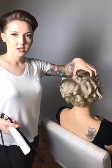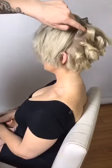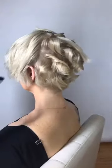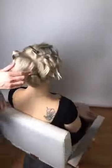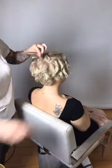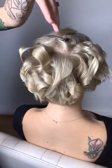As I move up to the top section, I over-direct and elevate — really pulling up and over when I get my iron in there. This gives me a lot of lift at the scalp. If I didn't want much lift I'd lower the elevation and pull more down, but I'm pulling up to get as much lift as possible. For short-haired, fine-haired clients, we've got to make it look like we have more hair than we do.